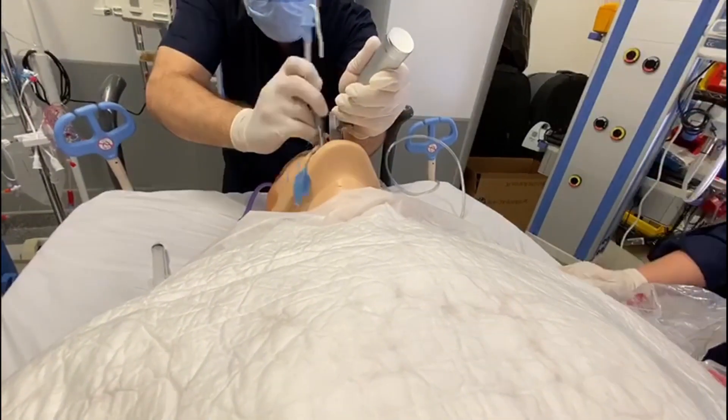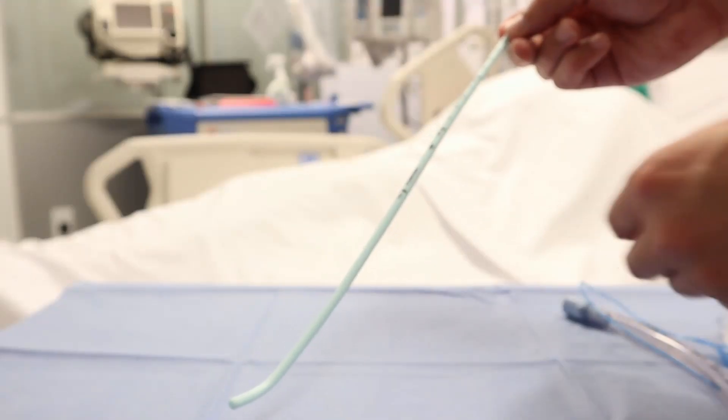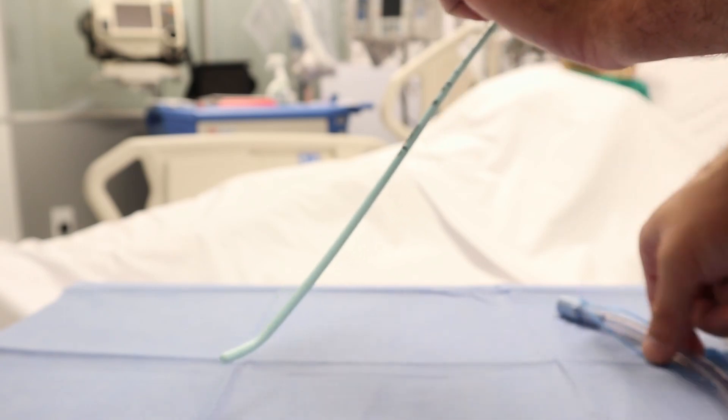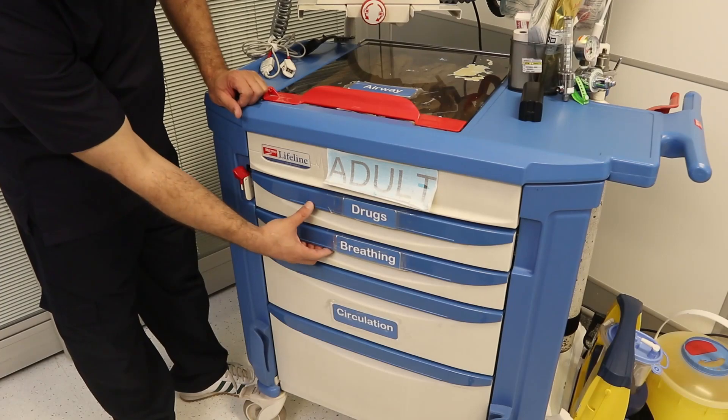Otherwise, if you cannot secure the airway, you need to proceed to intubation. The person intubating must have a plan A, B, and C. Plan A is to insert using direct laryngoscope. If intubation is difficult, you need to call a more senior practitioner or use another piece of equipment. In this video we will demonstrate the equipment found in the crash cart related to intubation.